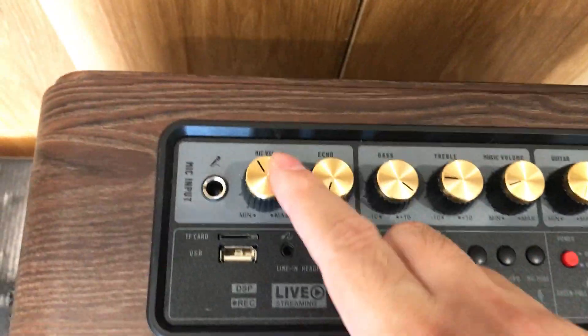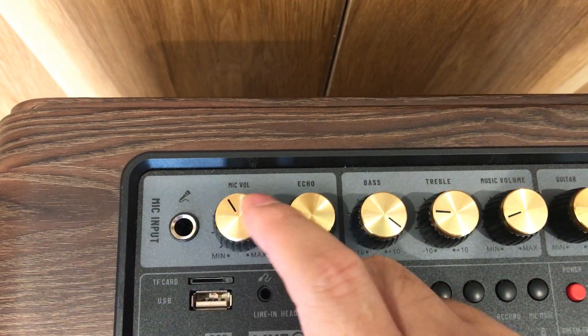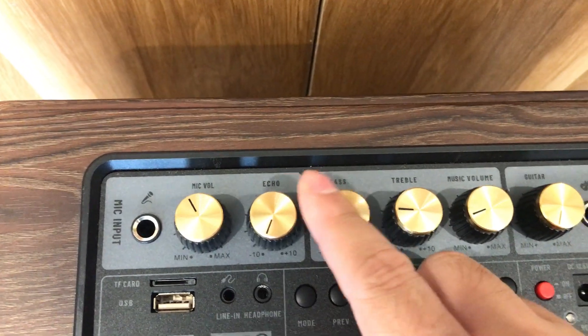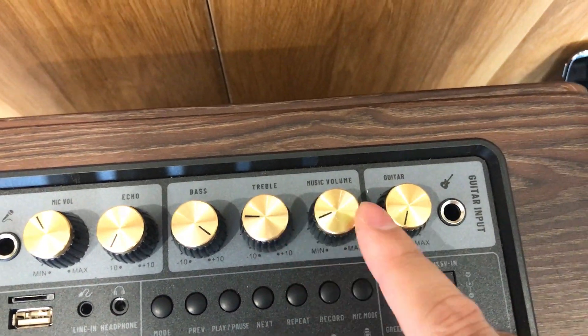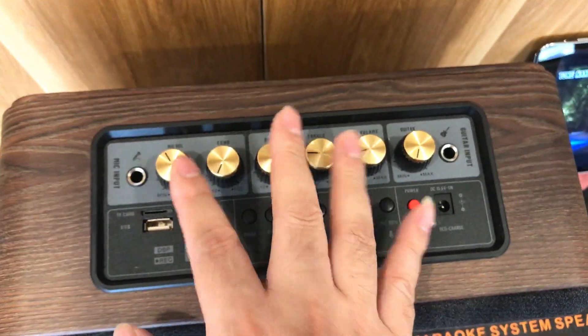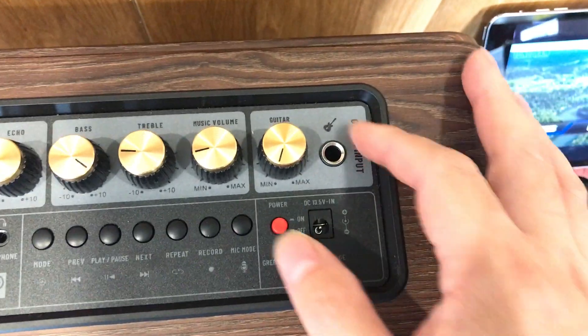Đây là chế độ Echo, có 3 chế độ: chế độ 1, 2, và Echo nhiều nhất. Ngoài ra có thể cắm 1 mic không dây hoặc mic có dây vào đây. Có núm chỉnh Echo, mic, bass, treble. Đây là volume của nhạc — chúng ta chỉnh volume nhạc và volume mic sao cho hài hòa với nhau để hát hay hơn.